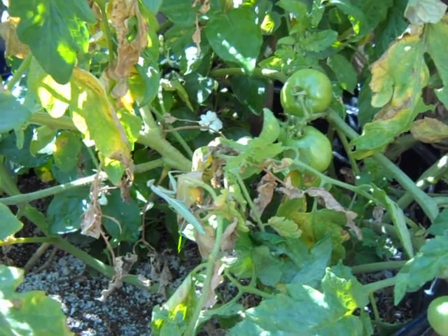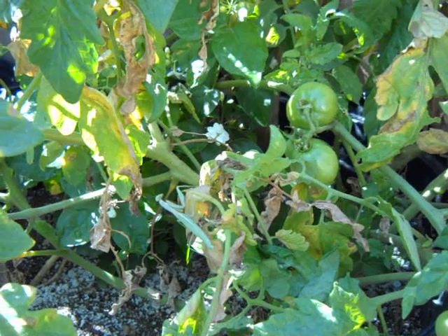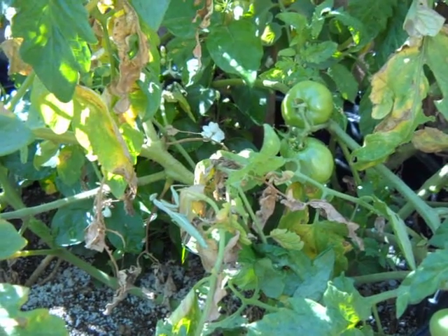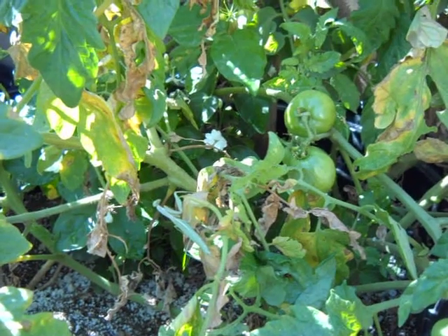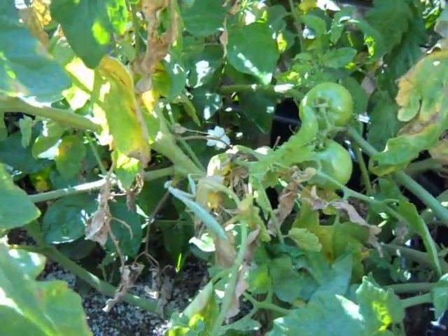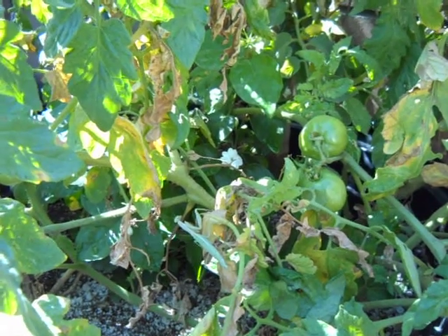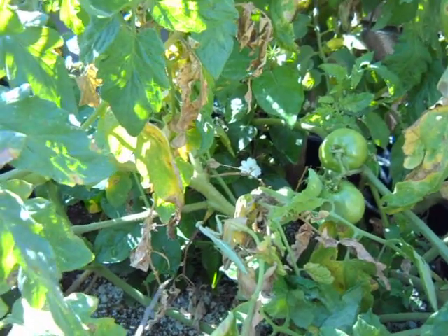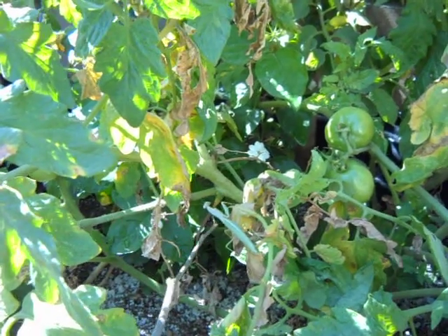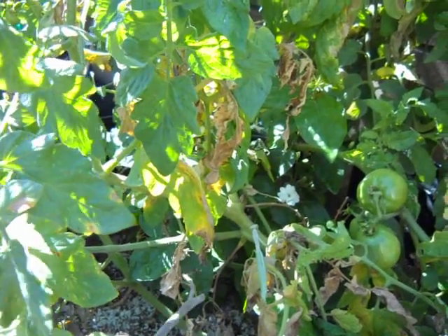The best time of year to release your praying mantids varies according to your climate. But in general, about the time you put out your tomato starts is the best time to begin hatching your praying mantid egg cases. Don't do that by putting them outside — birds or other critters will eat them. Hatch them inside the house in a plastic container with some holes in it, and when they've hatched, put them under the cover of plant growth so the little babies can spread out.